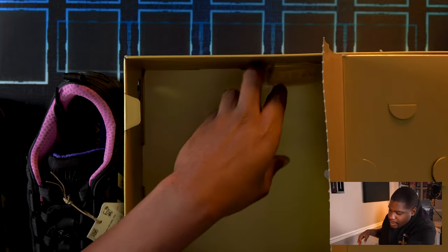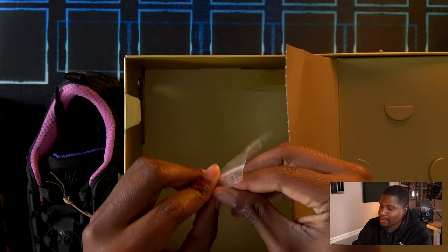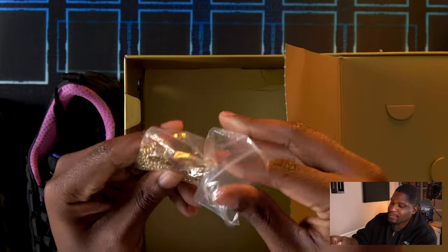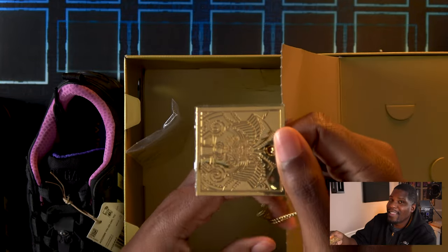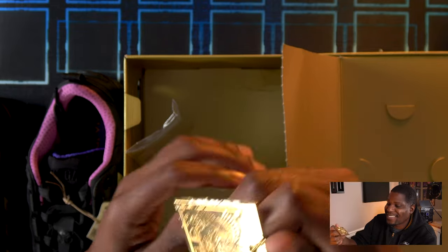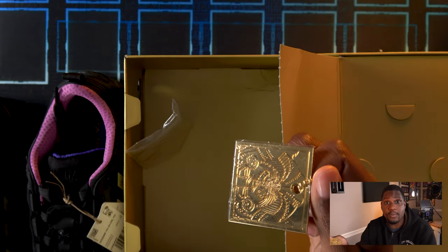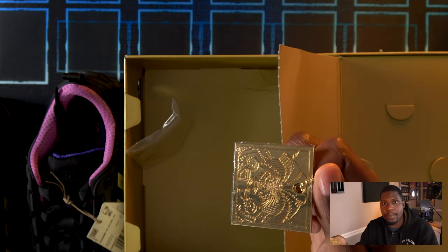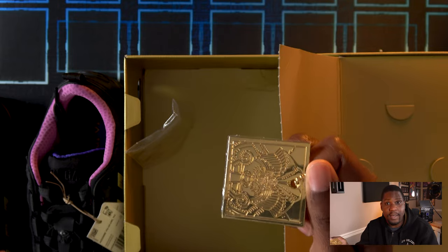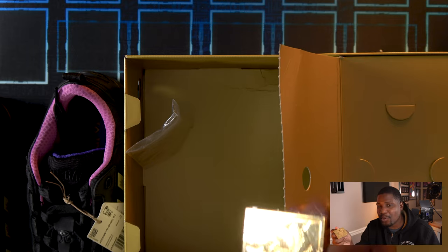It comes with an exclusive keychain. We have here the head of Exodia the Forbidden One. Adidas actually did a Yu-Gi-Oh! collab last year as well with their Dark Magician and Blue-Eyes shoes, and you could collect Exodia's limbs, but this is the first time you can get the head and assemble Exodia himself.